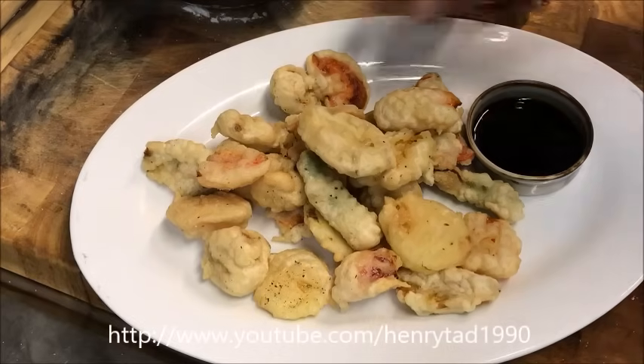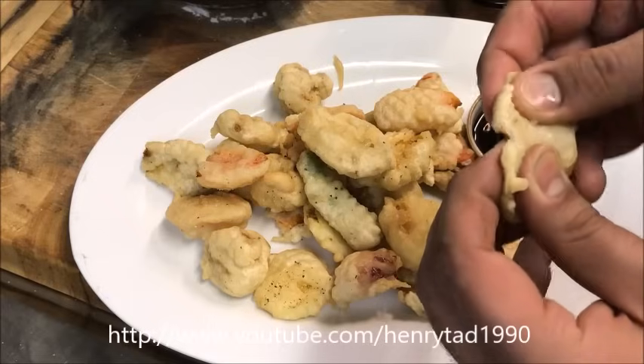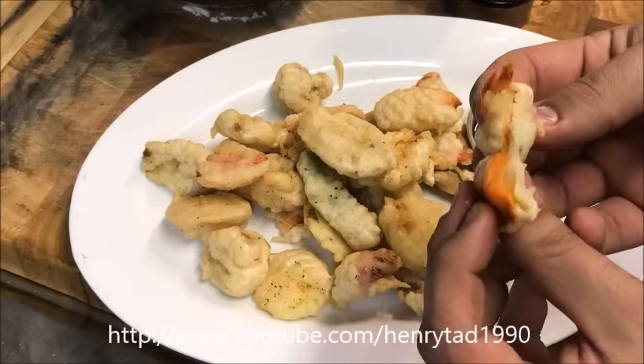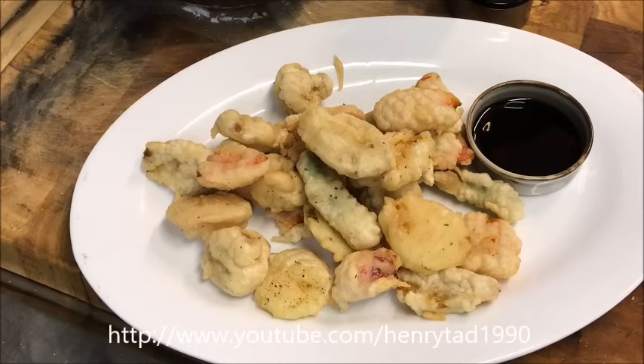We'll serve it with some soy sauce. It's simple as that — it's actually a very easy dish to make. Here's one of the carrots — as you can see it's perfectly cooked. And that's how we do it! I hope you like that guys. Please like and subscribe, leave any comments or suggestions at the bottom, and I'll see you all next time.